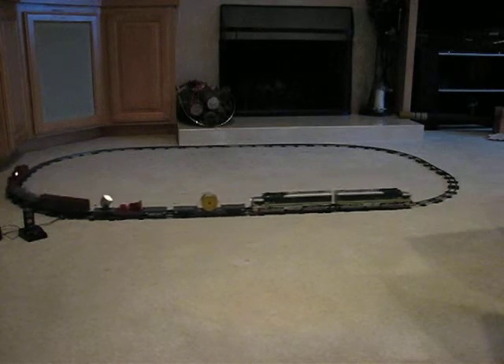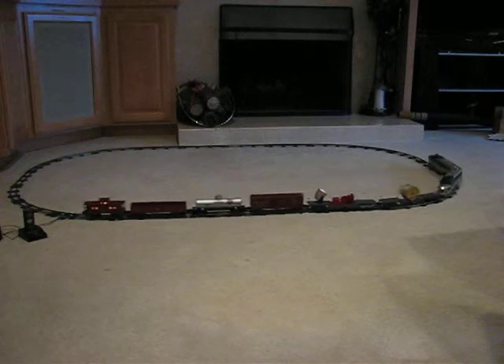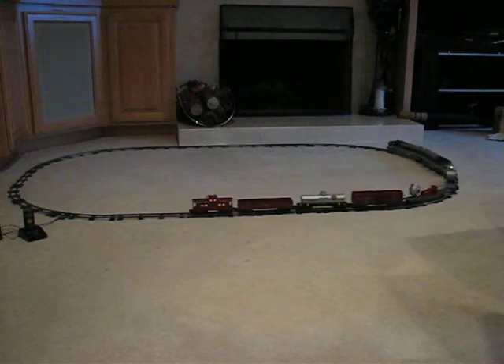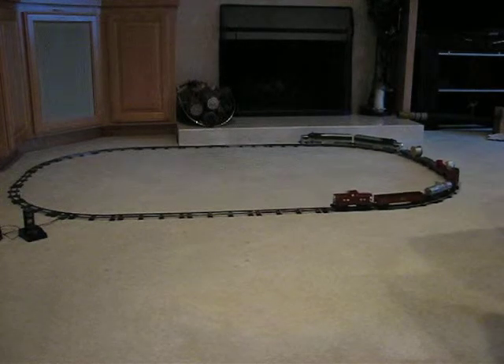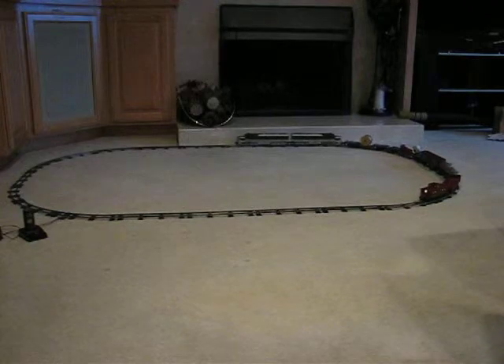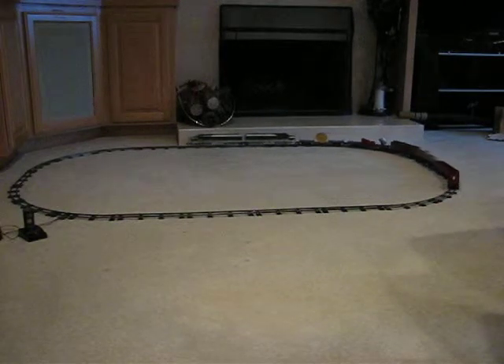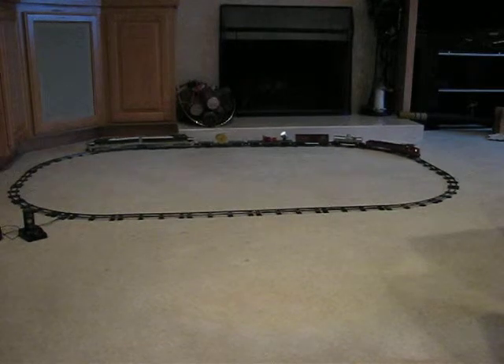Here we have the American Flyer K-5363W Silver Rocket 8 Unit Freight Train. It was made in 1953 by Gilbert, and only in that year. The following year a similar set was made but contained a transformer — this year they put no transformer in the set.